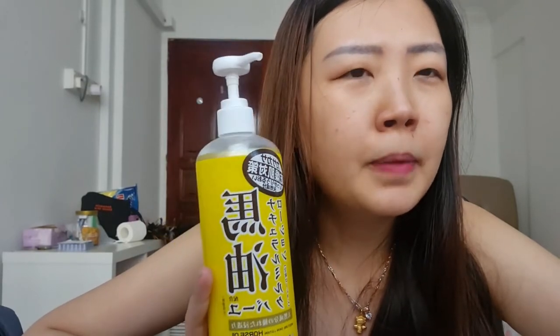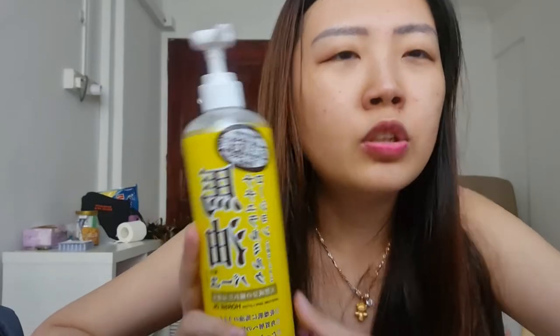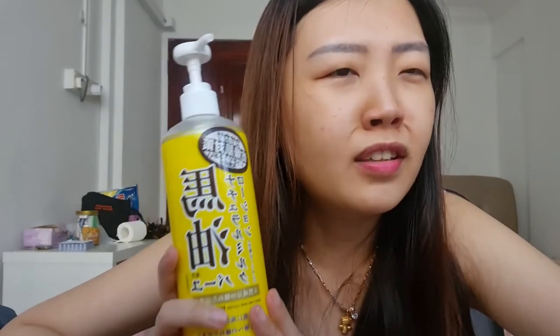Moving on to my experience, I find that using this on my body is a little too light for me. This product is actually formulated for body care, but I tried to use it on my face. I find that this works better on my face because it's not overly creamy but it's not exactly runny either — it's somewhere in the middle.